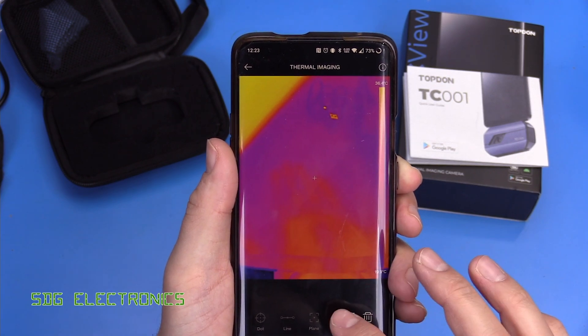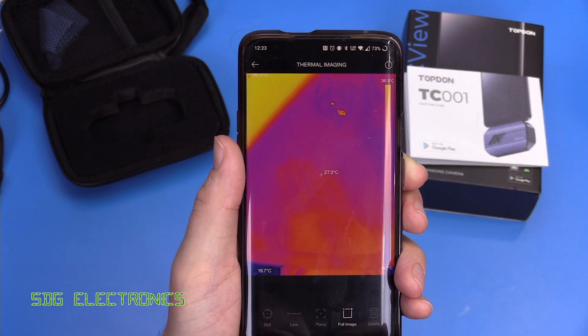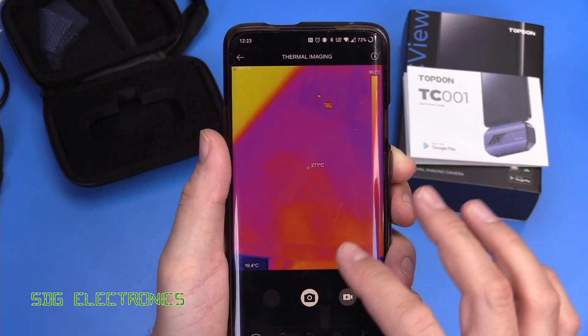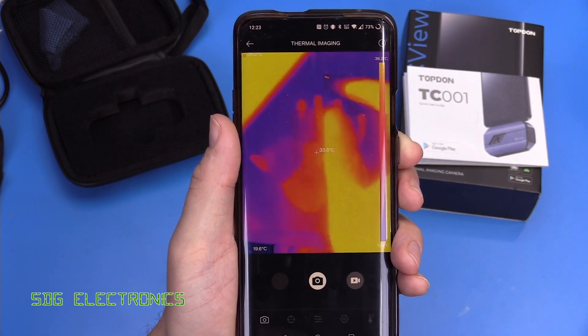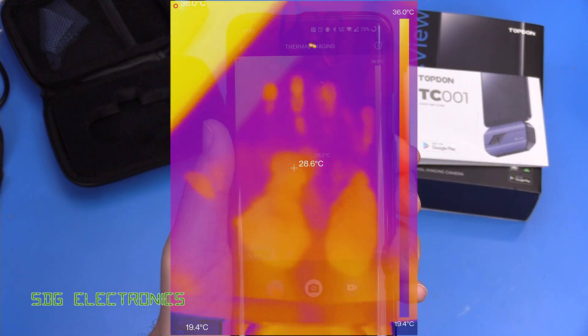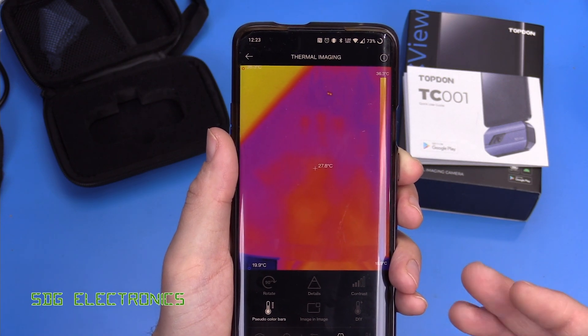Then there's a little camera icon that allows us to take actual images and store them onto our storage media. So if you've got a thermal camera image you want to store, you just press the camera icon and it takes a photo using the thermal camera. Then we've got some settings we can change.